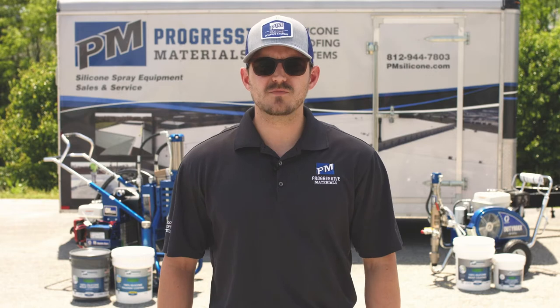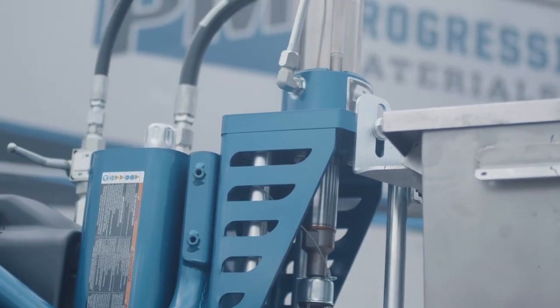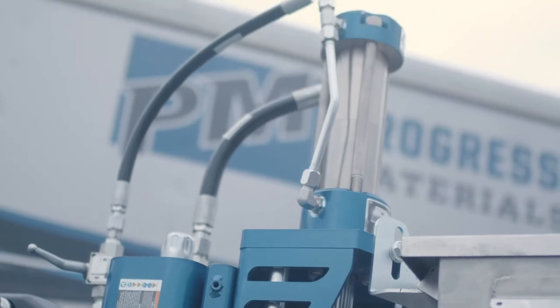Silicone is a very viscous product that can be difficult for your pumps to pick up out of barrels or buckets. Accessories allow your pump to have more direct line and more positive pressure. This allows your pump to work at a lower PSI, which can prolong the life of your Graco Big Rig.